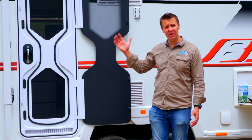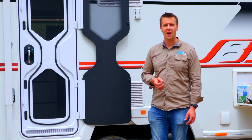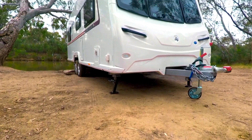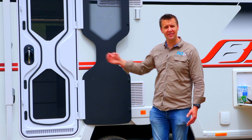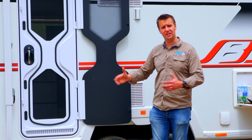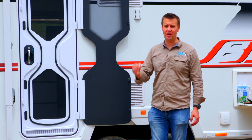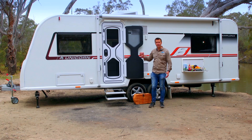With this new Unicorn 4 Pamplona, Bailey is really on the money. It's really lightweight — for a large, spacious, tandem axle caravan, it only weighs 1,851 kilos. For what this van is and what it offers, that is unheard of — that is really light. And even better still, it's all built in Australia.